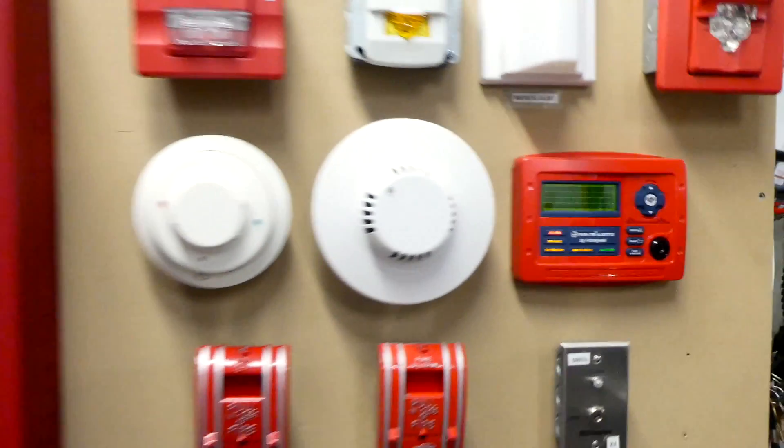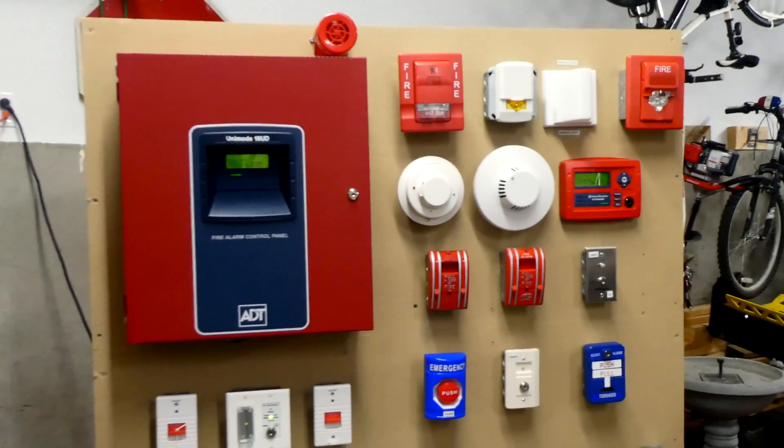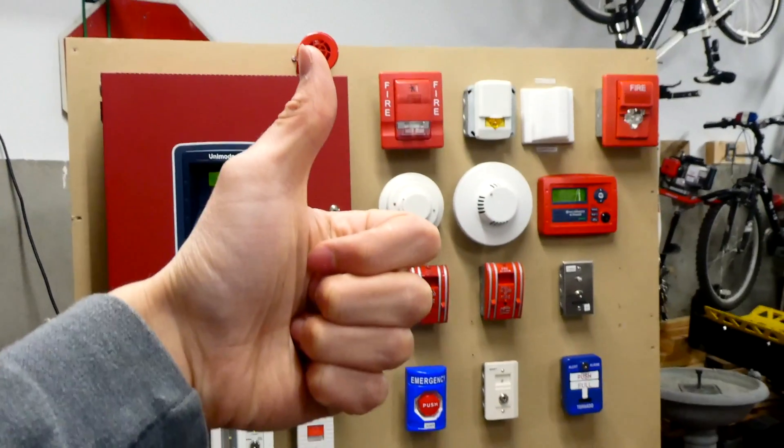Alright everyone, I think that's going to do it for the system test today. Thank you for watching — rate, comment, and subscribe, and have a great day.